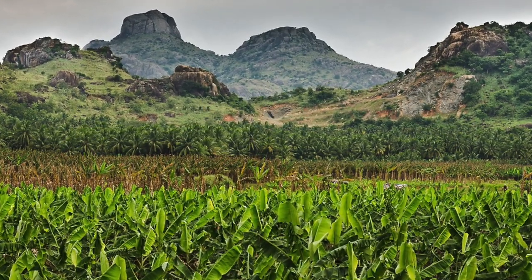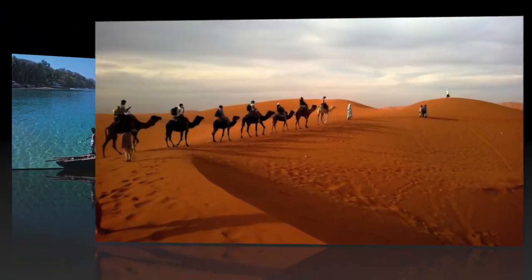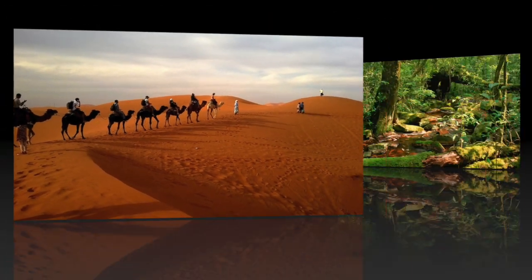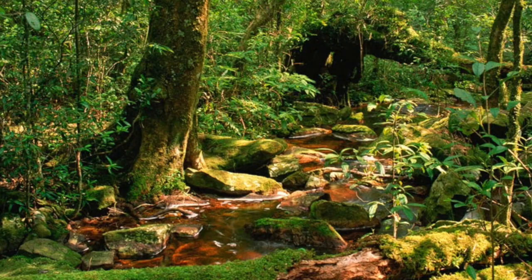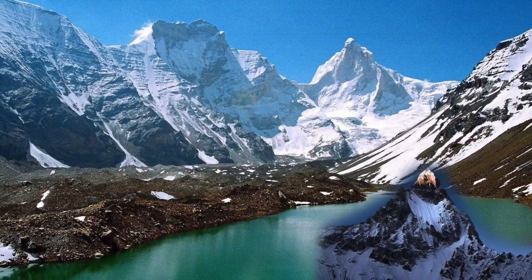India also has a diverse and beautiful geography. You can find beaches, deserts, and some of the rainiest places in the world. It is also home to the highest mountain range in the world, the Himalayas.